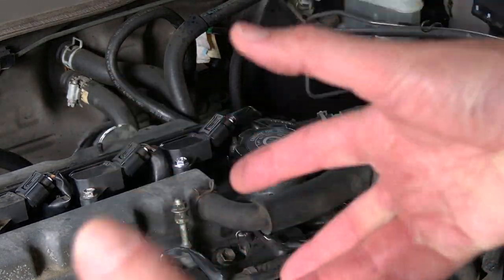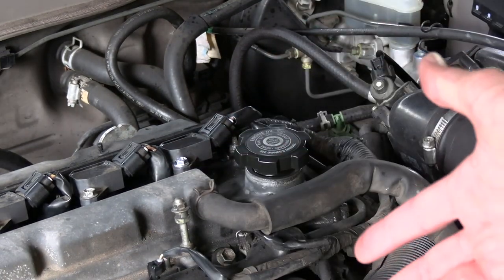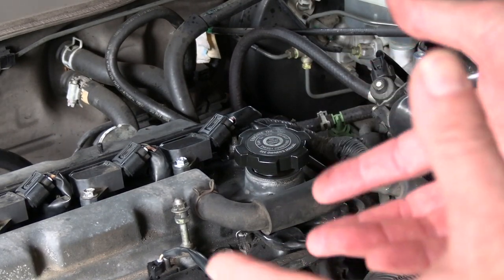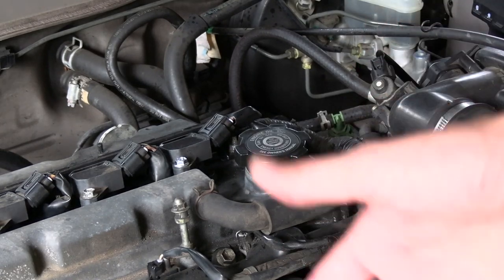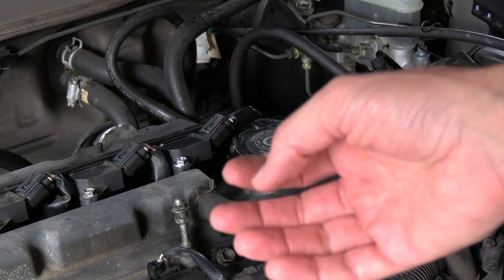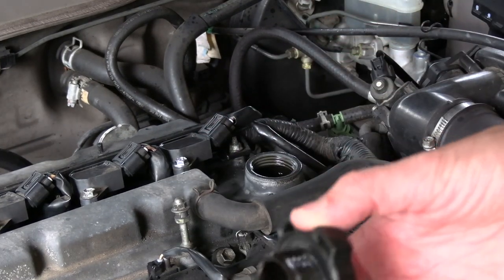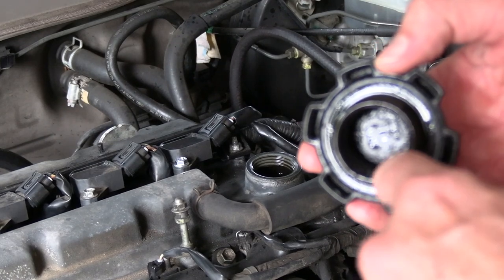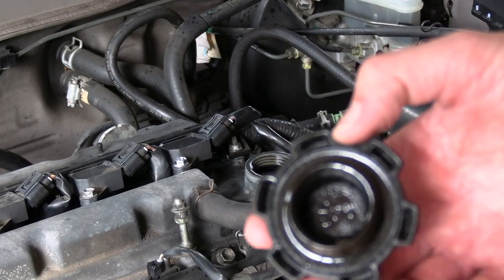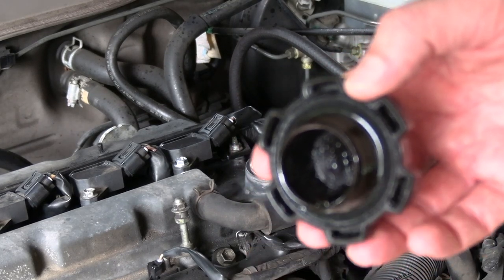Since the head gasket basically confines the oil and coolant to their own channels, if it gets ruptured, the oil and coolant often mingle. Water or coolant mixed with oil makes what's called an emulsion — it basically turns oil into a white gooey mess. So instead of runny oil, it becomes like Crisco or grease, and it will often congeal around the top of your oil filler cap as a light-colored goo. And you can see this cap doesn't have that, so we don't have any coolant mingling with our oil.